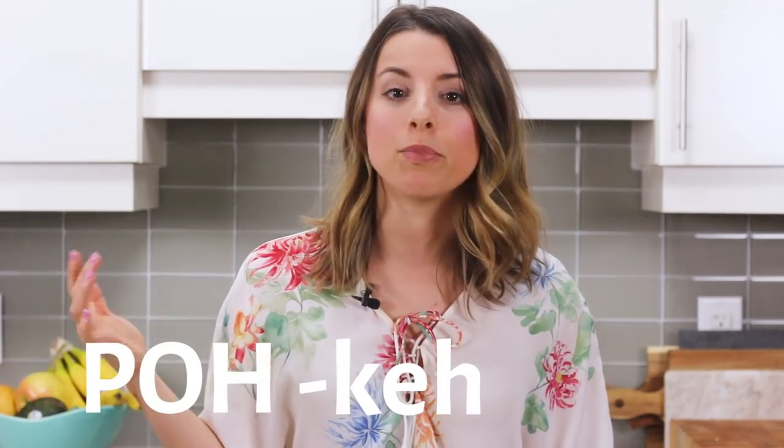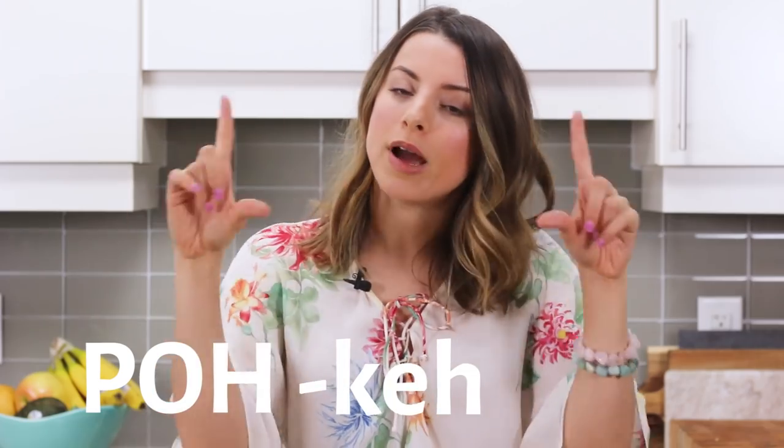Hey health nuts, welcome back to my channel. Today I thought I would show you guys three ways to make some DIY poke bowls. I'll put the proper pronunciation here so you guys will know how to say it too. I'm going to be making three variations of this Hawaiian inspired dish — I've been absolutely obsessed with poke bowls, so I thought I would share some fun easy recipes so you can enjoy them at home. Let's get started.